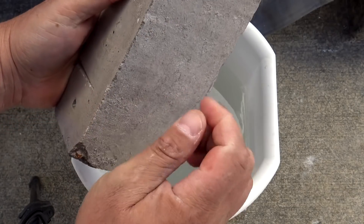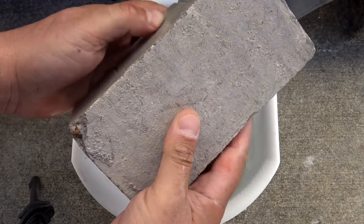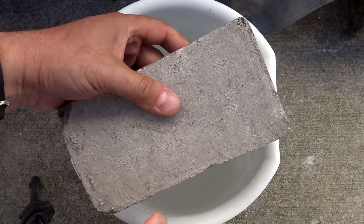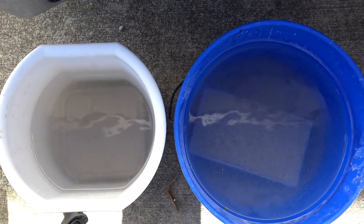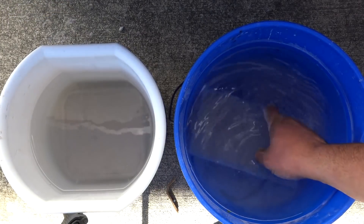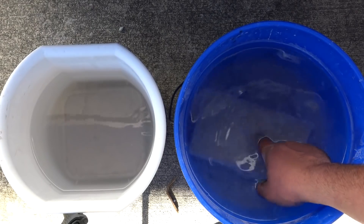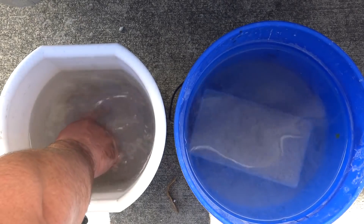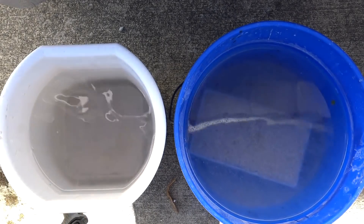I've been working on basic Roman concrete, or lime cement and lime concrete. What you see in front of you right here is my first attempt at Roman hydraulic concrete, meaning it sets underwater. The downside is it could take days, weeks, or even months for it to fully cure. So I'll keep an eye on this, and maybe we'll do a part two if it works out.